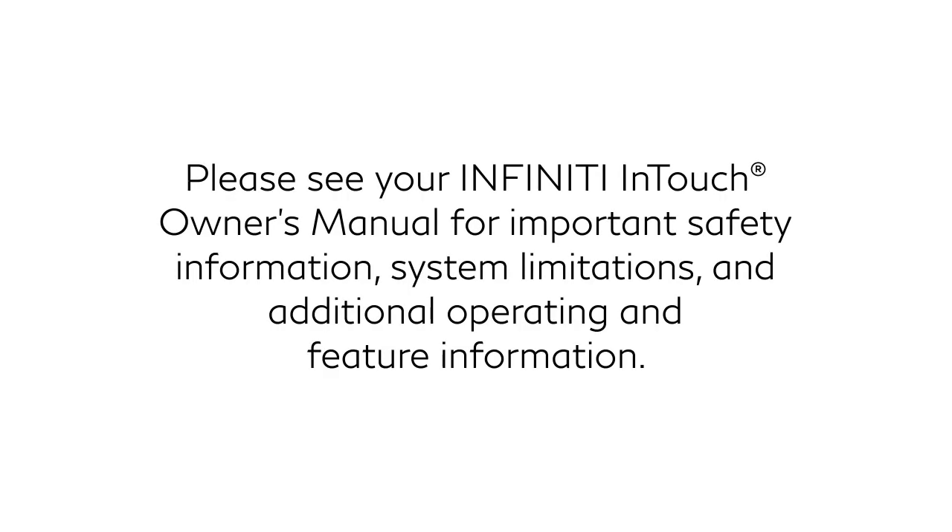Please see your Infinity InTouch Owner's Manual for important safety information, system limitations and additional operating and feature information.